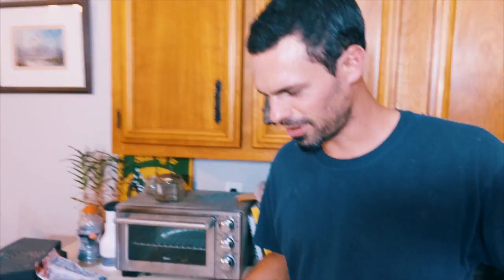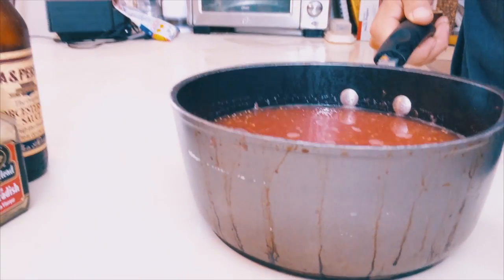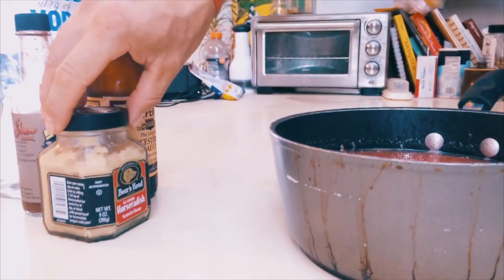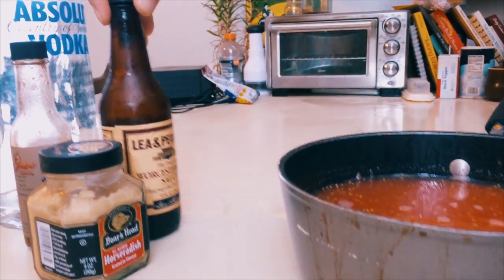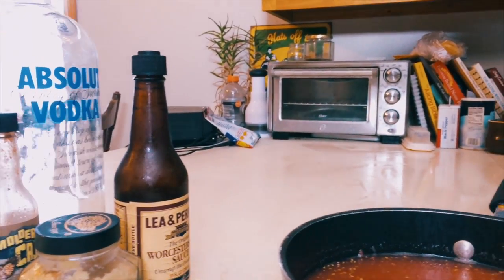And now, to figure out what we're going to do with all this tomato juice. What are we going to do with this horseradish, Worcestershire sauce, hot sauce, and vodka? Mmm!